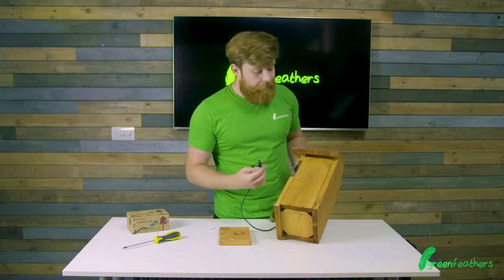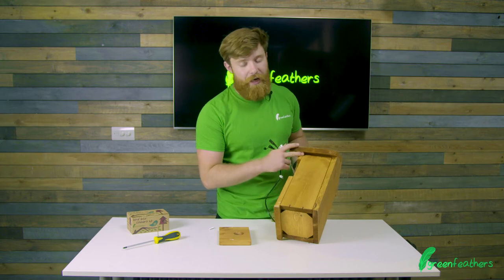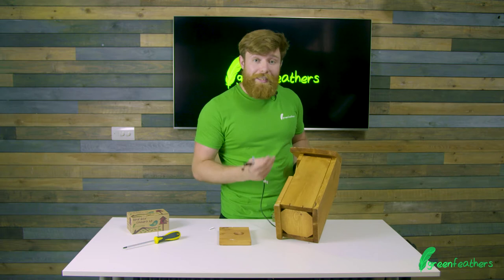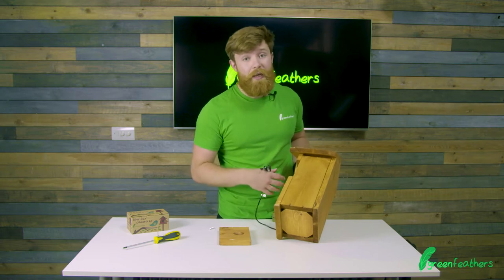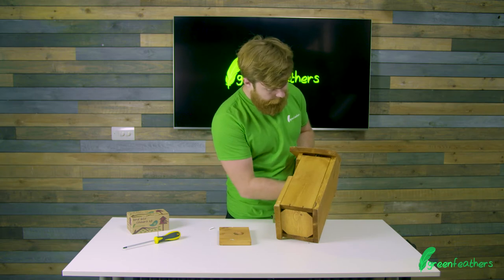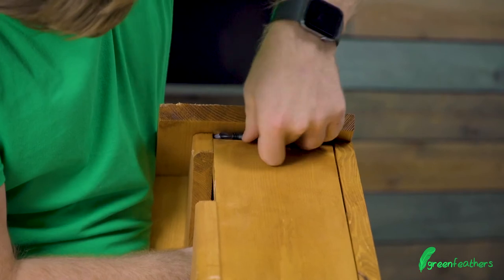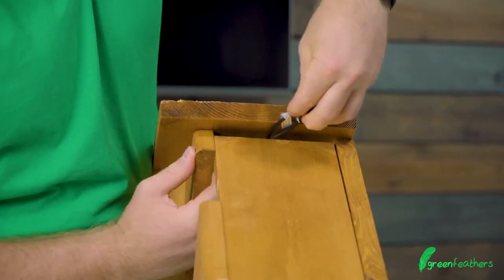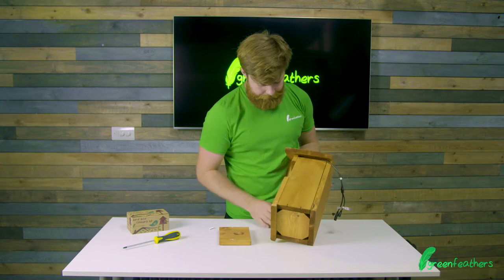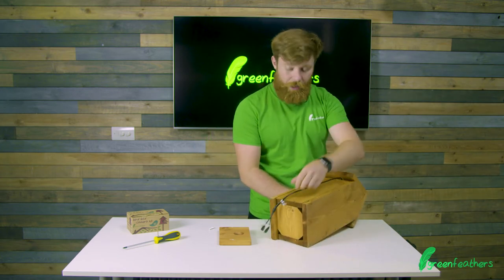The first thing you're going to do is find the little slit at the top for ventilation and letting the cables out. This lets air through, keeps the box nice and dry for the birds and keeps air circulating, which is really key for bird boxes. Take your cables, pop them inside and pass them through that gap. Once they're outside you can then pull your camera through to the inside.